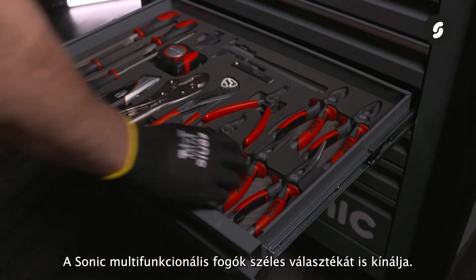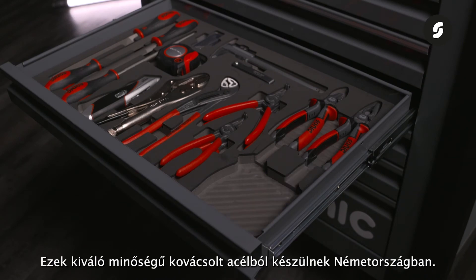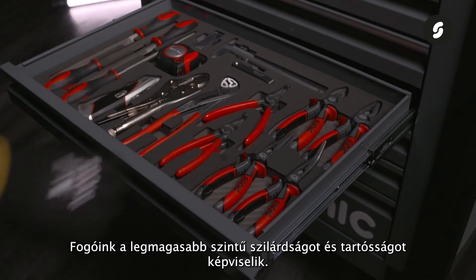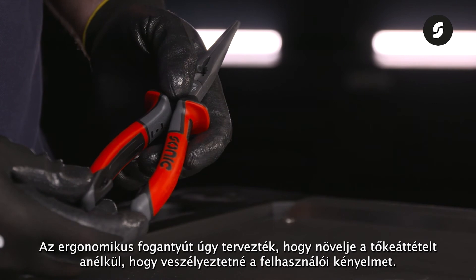Sonic also offers a wide range of multifunctional pliers. These are made of high quality forged steel in Germany, and stand for ultimate strength and durability. The ergonomic handle is designed to increase leverage without compromising user comfort.